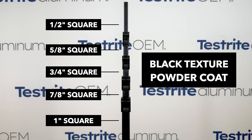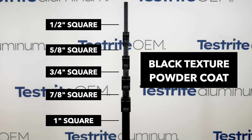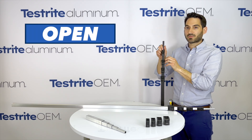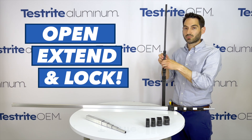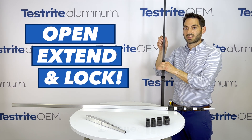Let me show you. This assembly goes from one inch square all the way down to half inch square. This is our square aluminum tubing that's been powder coated with a black texture finish. As you can see, opening up the tubing lock, I can extend and lock in place. I can do this for each of the various locks in the assembly.